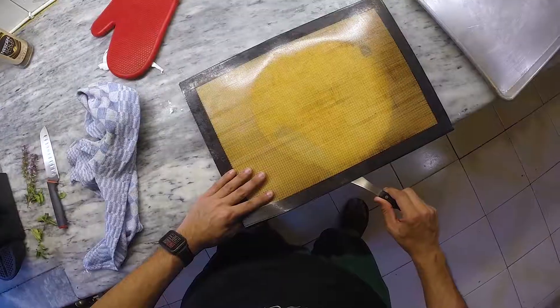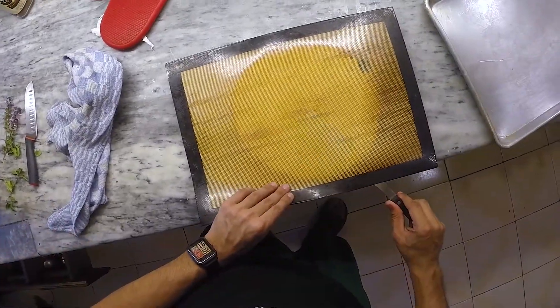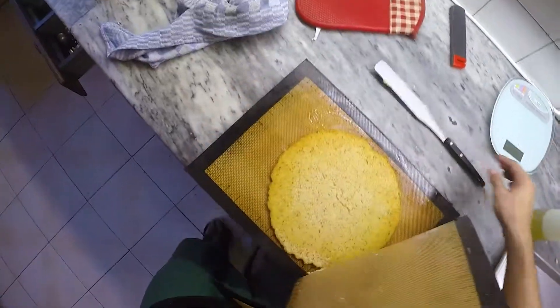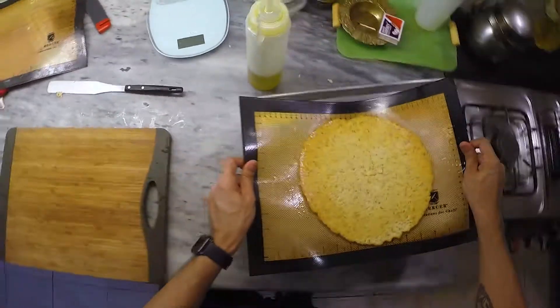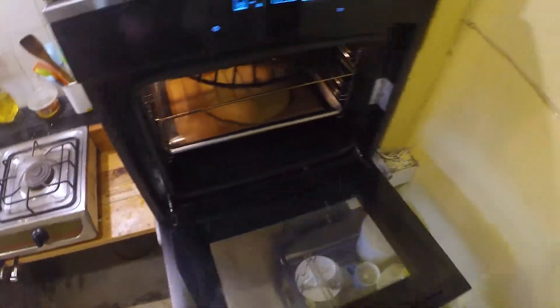Lift off the baking sheet and then carefully, using an icing spatula or a chef's knife, we're just going to coax the cauliflower crust to release from the mat. If it's looking a little underdone in the middle on the underside, kind of like mine is, I'm just going to stick it back in the oven for another five to ten minutes.